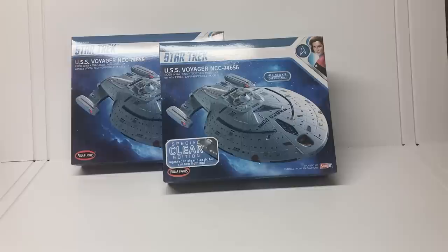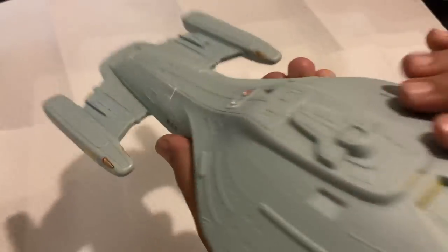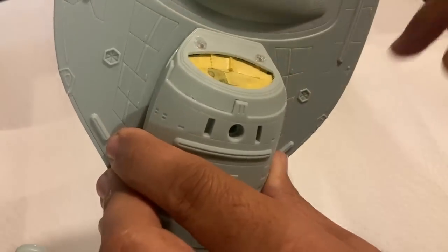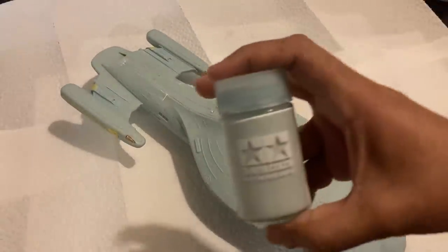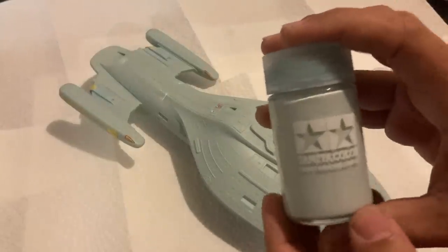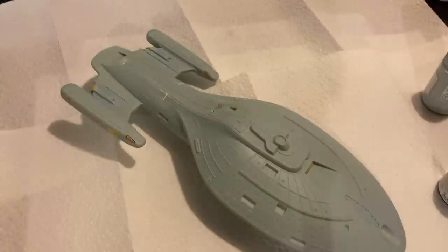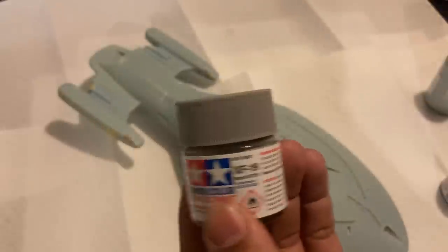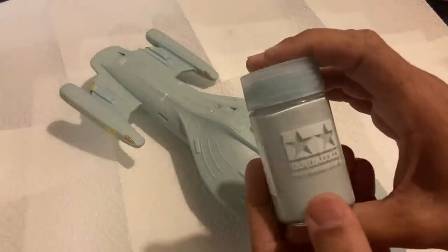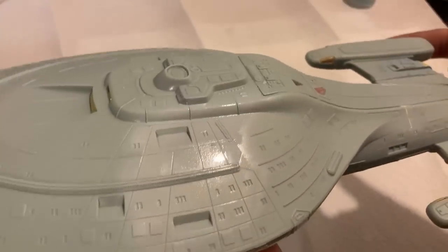Starting with painting the already assembled standard edition — I've put on the photon torpedo launchers, masked off the clear parts I already painted and those I didn't paint, and added more torpedo launchers on the bottom. Now we're ready for the base coat. This is my custom mix of paint, very close to the plastic color already molded in. I mixed a big batch for both kits — it's about 75 to 80 percent white with sky gray added, and just a little sky blue to give it a blue cast.